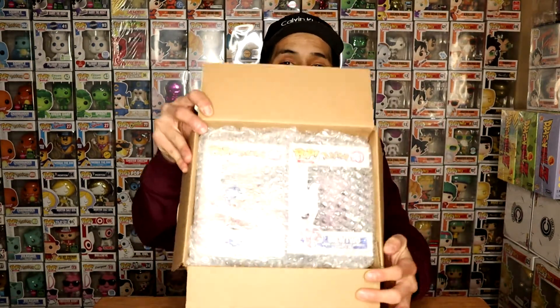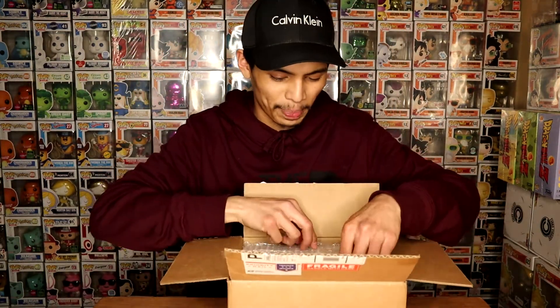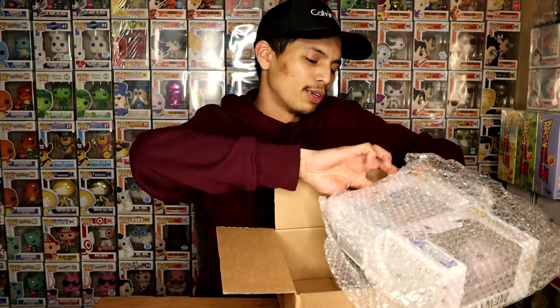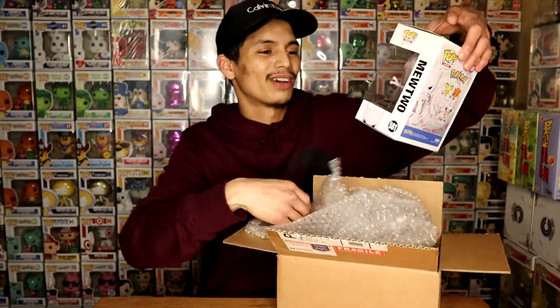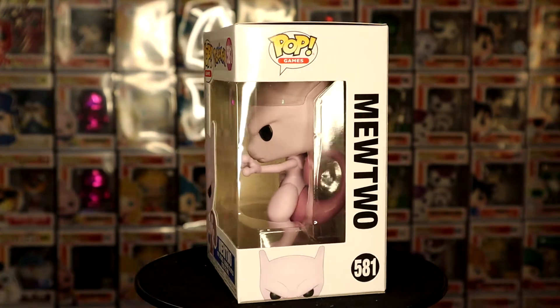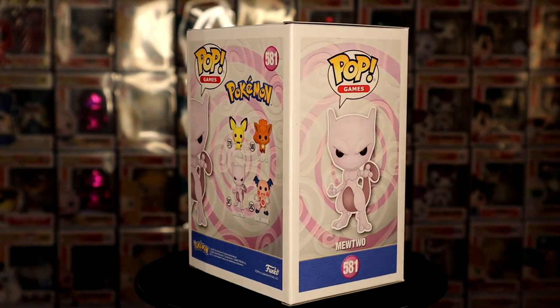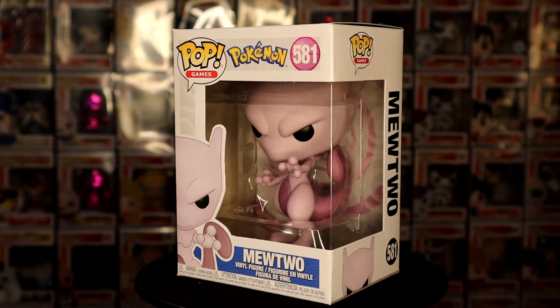Check this out — this is what I'm talking about, this is Boom Loot packaging right here. They really care about how they package these Funko Pops. I'm gonna pull the first one out — who did we get? We got Mewtwo and Mr. Mine! Okay, so check this out — we have Mewtwo right here. Looks really clean and detailed. We got Mewtwo, number 581 from the Games Pokemon line.